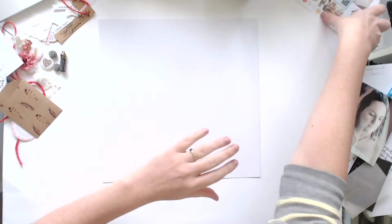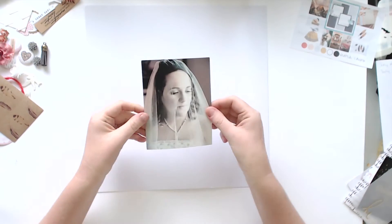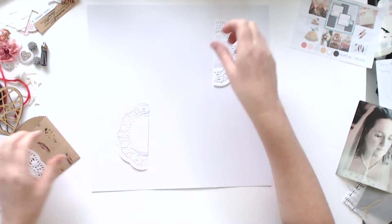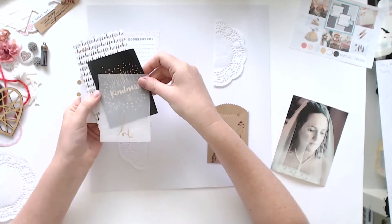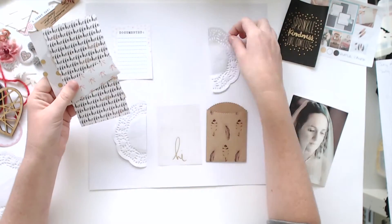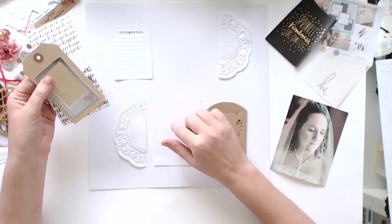Hi everyone, it's Morgan from For the Love of Paper, and I'm here with another layout process video for you. I've just put up the sketch and mood board from the Delish Scraps embellishments kit, and this is for the month of July, so I am using products from that kit and also the sketch to complete my layout.